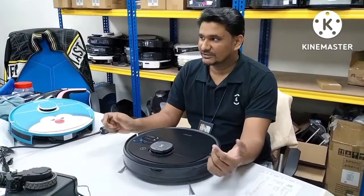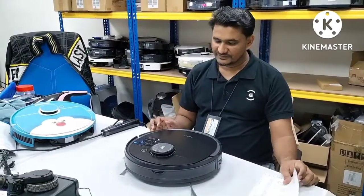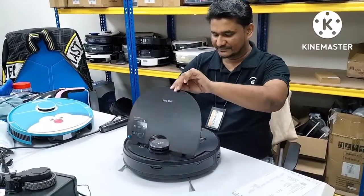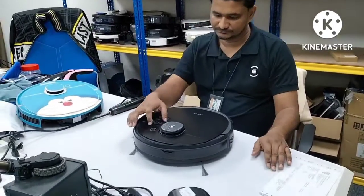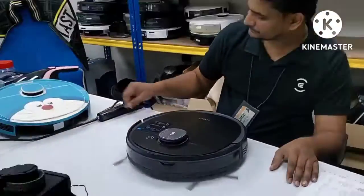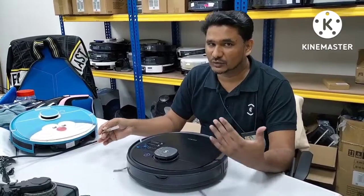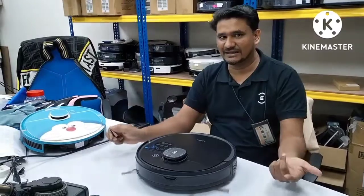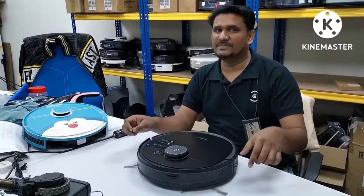Hi, today in this video we will talk about the LDS error. This depot I received — the customer complaint is giving LDS error. So we will turn on first. The depot is already on now. If after we turn on the depot it takes too long and totally cannot move, just stuck at one position and the side brushes are turning, turning, turning and it takes more than 30 seconds, it means that there is something wrong with the sensors — maybe the entry drop sensor or maybe the LDS.